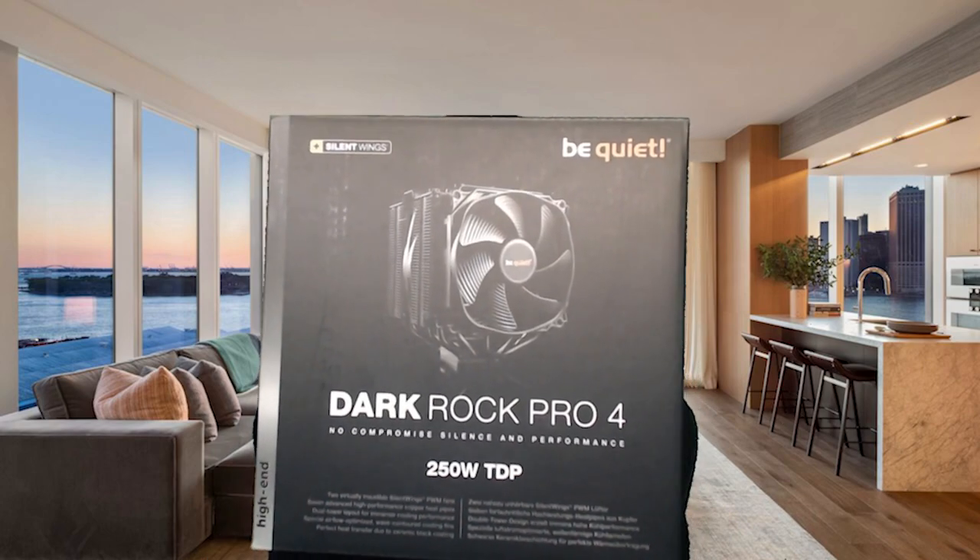This video is sponsored by BeQuiet, so please check them out. I know you guys probably already know them because they're a big name, and personally I've been using their fans and my previous CPU cooler — which is their best CPU air cooler — for a while, so I guess you could say I'm a big fan.